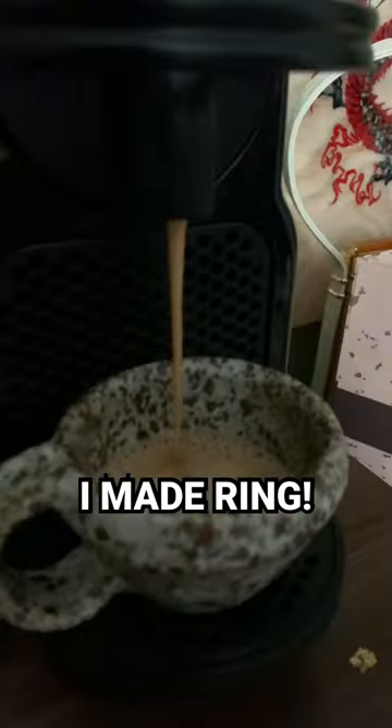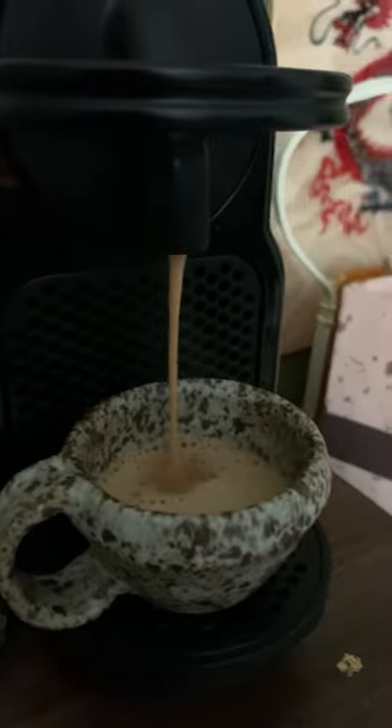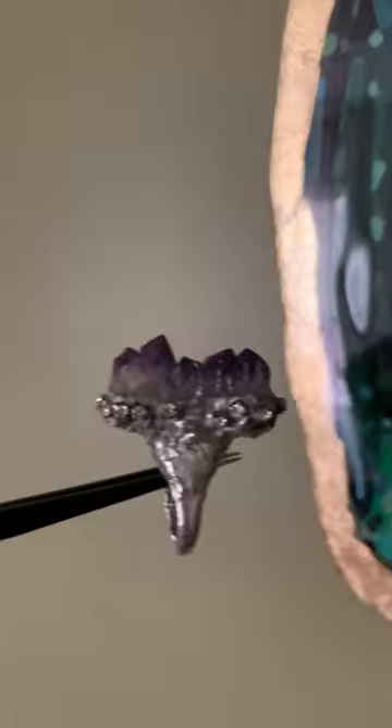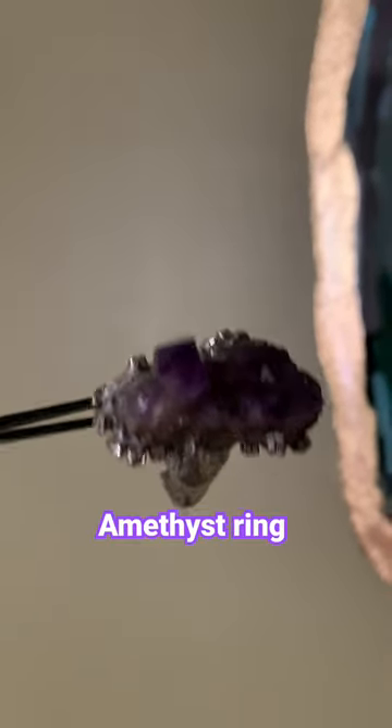Hello everyone, I hope you're doing well. I just want to show you rings that I made. This is a little coffee mug that I also made, so let's have some coffee. This is the first ring that I made.